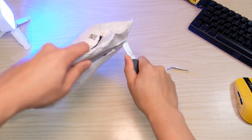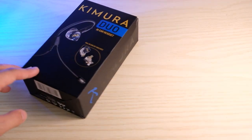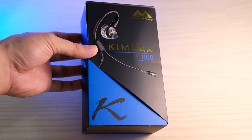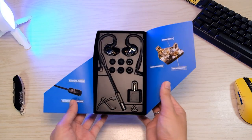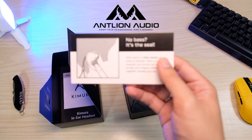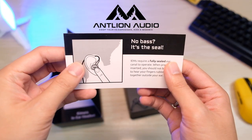Hey everyone, how are you all doing? In this video, we'll take a look at Kimura Duo by Antlion Audio. This is an in-ear headset that includes a well-designed microphone, and this is my first time seeing earphones with a mic. Special thanks to Antlion Audio for sending this for me to review.